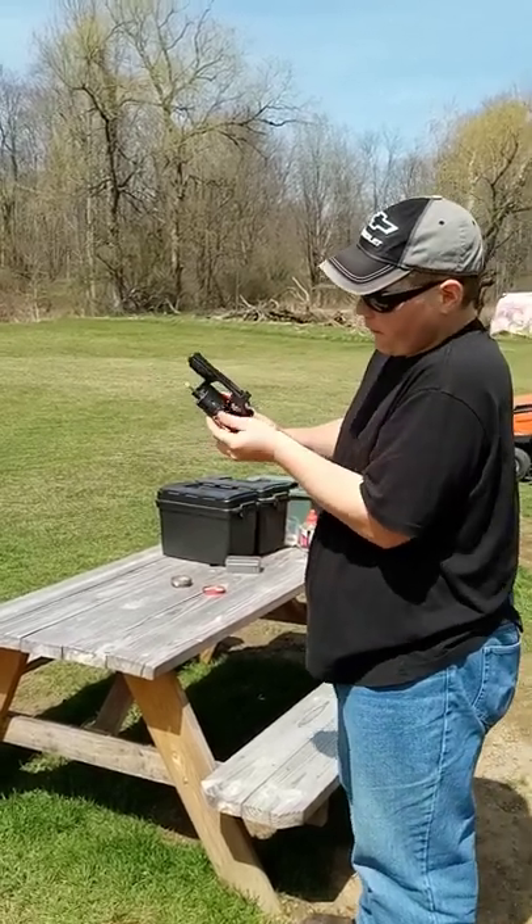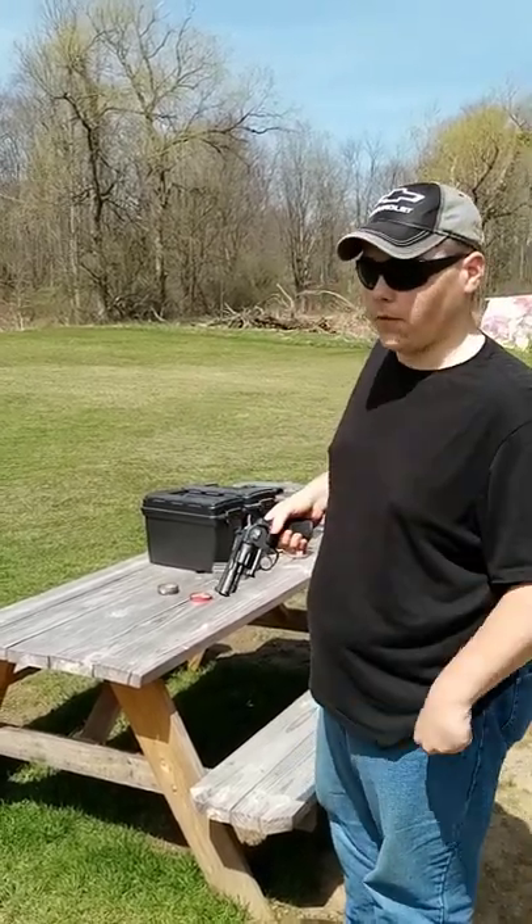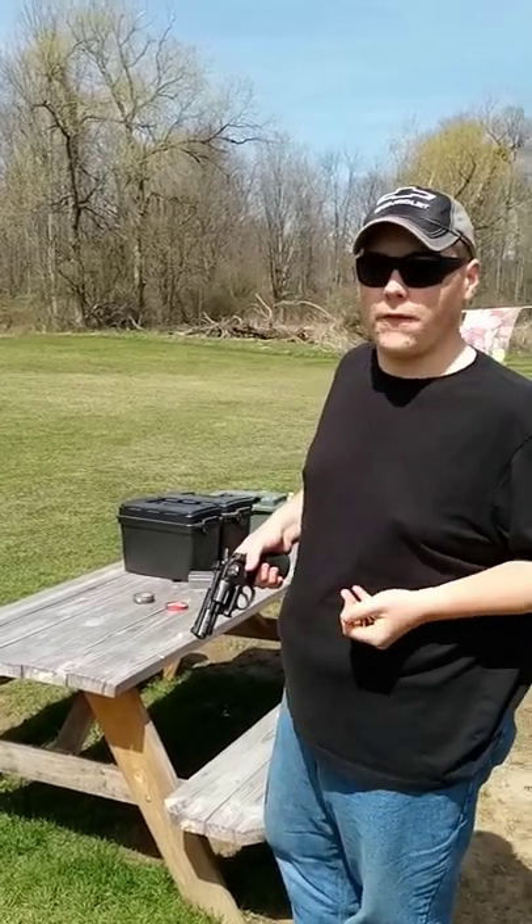My tabletop review and my field test will be on my channel. If this is your first time here, please consider subscribing. Stay safe and I hope to see you guys next Tuesday, May 3rd, 2022. Bye for now.